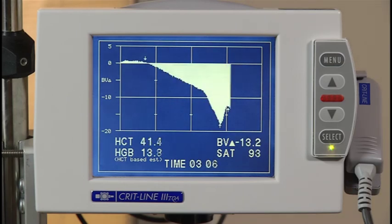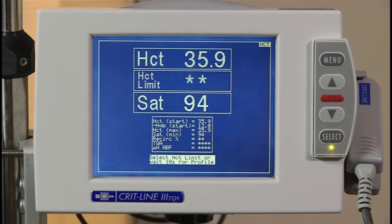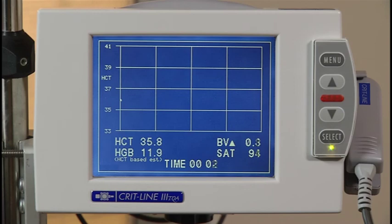If you know the hematocrit limit of the patient you are monitoring, you can enter it by pressing the up arrow button until the proper number has been entered. When the hematocrit limit is set, the dashed line will appear on the screen.